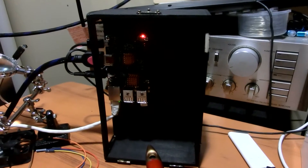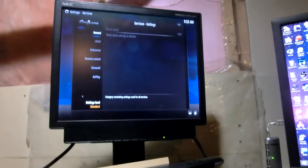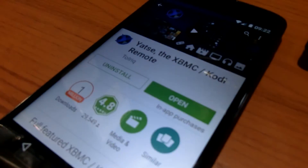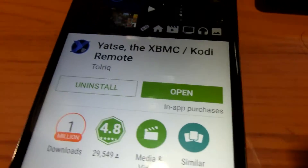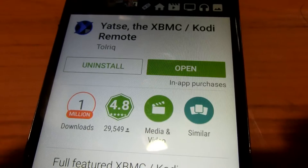Hi guys, it's Triple C. Here's a quick demonstration of Raspberry Pi, XBMC, and a remote control app from the Play Store.